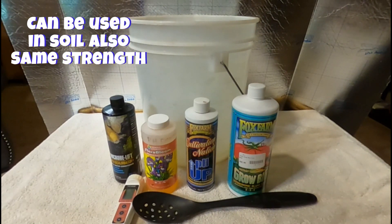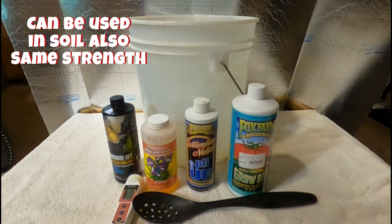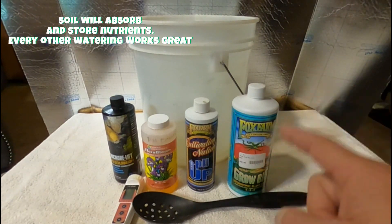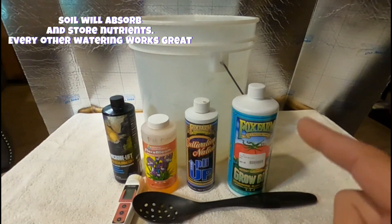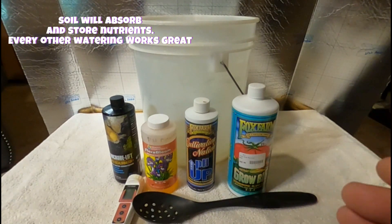Hydroponic nutrients can also be used when you're growing in soil, so this is for you soil guys too. My plants will be sitting in these nutrients 24 hours a day, feeding, and you're not going to get any leaf burn. But when you're growing in soil, the nutrients get absorbed by the soil and a lot of them are retained, so if you do use it to water your plants — with any nutrient out there — you've got to make sure in between waterings you use regular pH-corrected water.